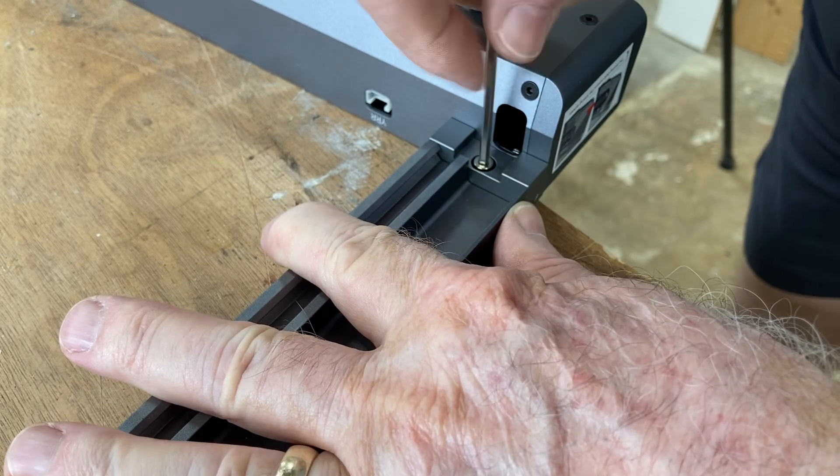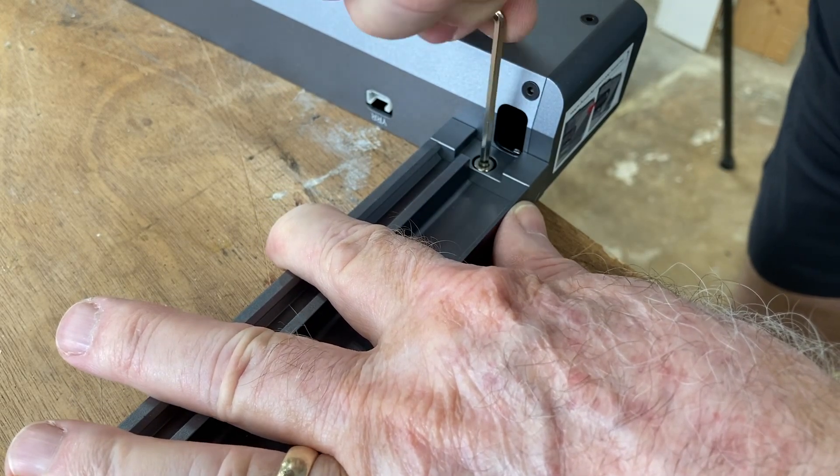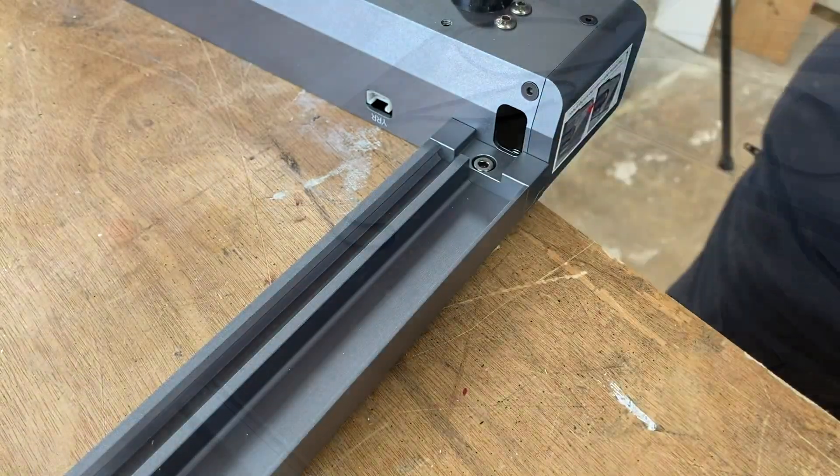This design is very unique in a sense — one screw and it's done. One note: if it doesn't go in very easily, then it's not aligned properly and you need to make an adjustment.